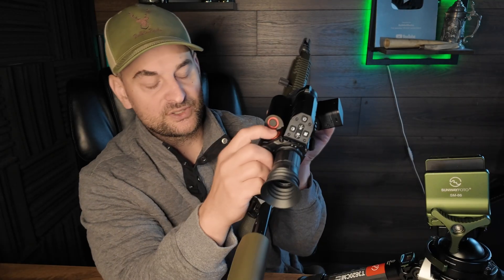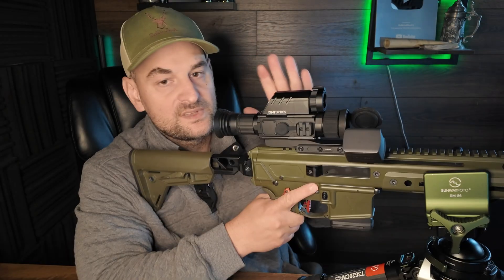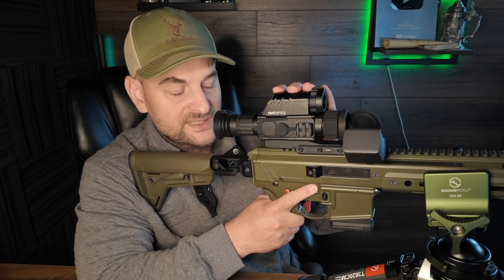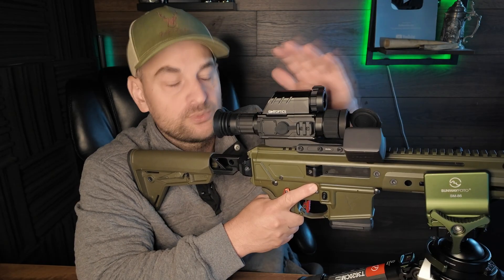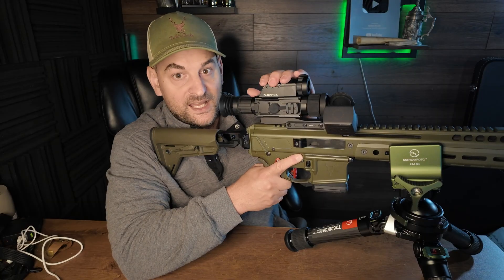Back to the optic — there's a button on the left side. You just tap that and it gives you your laser range finding distance up to 1100 yards on reflective targets. Then you push this little button here and you can switch between thermal and night vision. The laser range finder, if it's programmed to the ballistics calculator, will automatically give you your holdover points for different yardages, which is super awesome and it works fantastic.